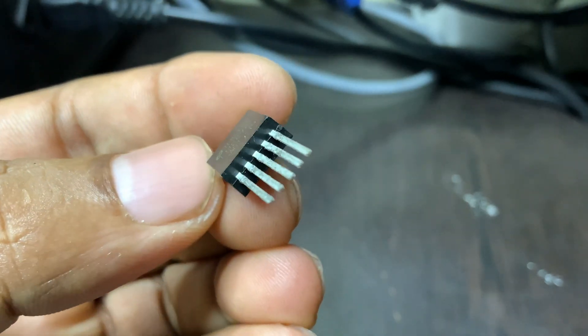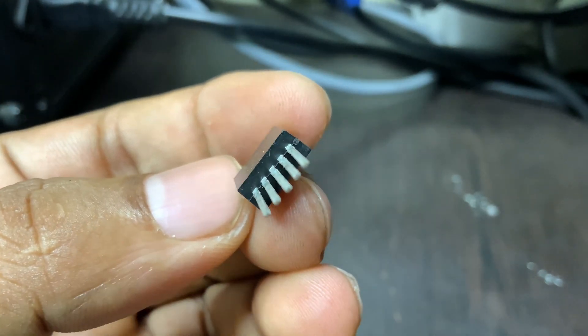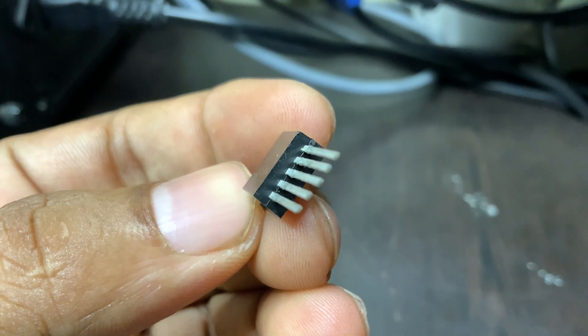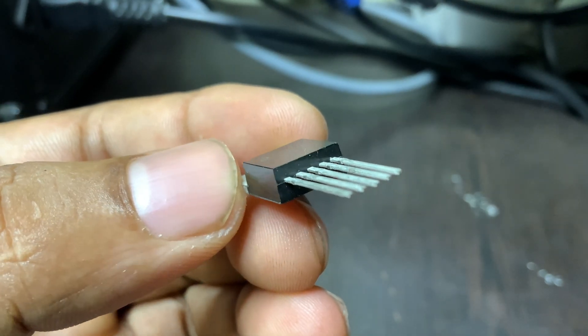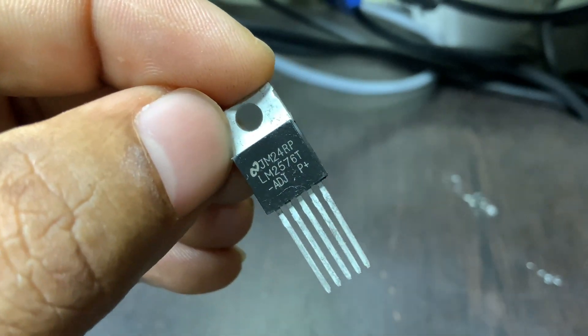You can often find it in battery-powered projects, Arduino-based systems, and low-voltage control circuits. Because it's reliable, well-documented, and affordable, it's a favorite among hobbyists and professionals alike.